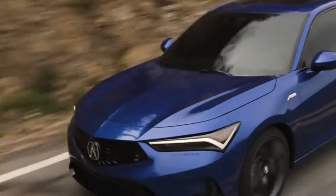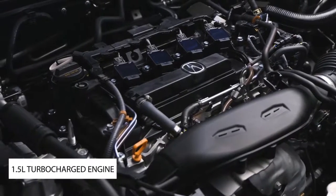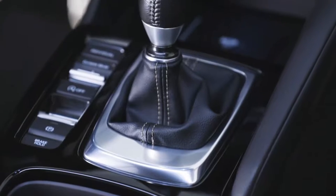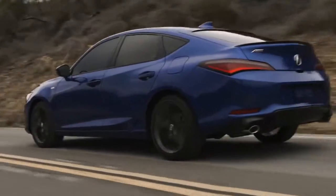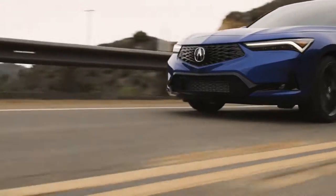Let's talk powertrain. This new Acura Integra is powered by a 1.5-liter turbocharged engine — a first for the Integra — delivering 200 horsepower and 192 foot-pounds of torque over a broad curve starting at 1,800 RPM going all the way to 5,000. That's mated to either an automatic or an available six-speed manual transmission with limited-slip differential, all tied to an amazing rigid chassis with an available three-stage adaptive damping system.